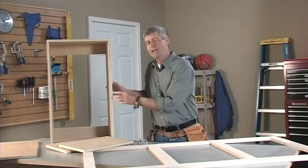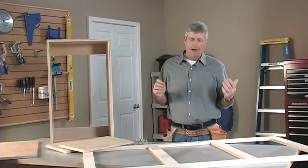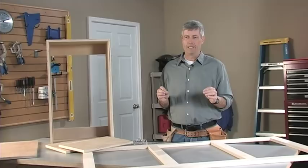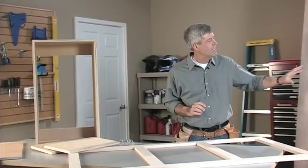The face frame also adds a lot of strength to the cabinet. Then we'll make some simple plywood doors and add just enough trim to dress them up a little bit. We're going to be doing all of this using some basic materials — really all we need is some solid stock lumber and a couple of sheets of plywood.